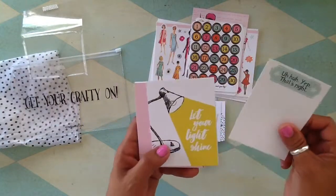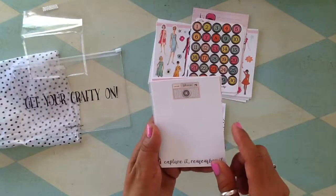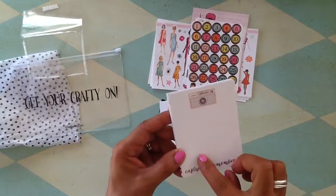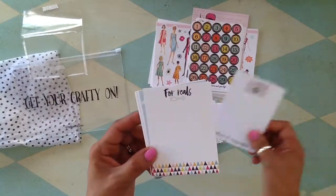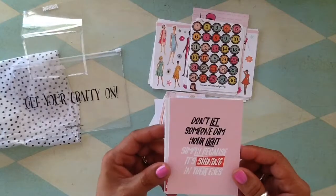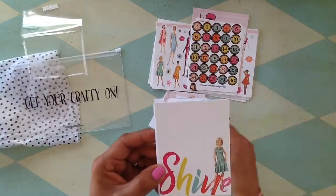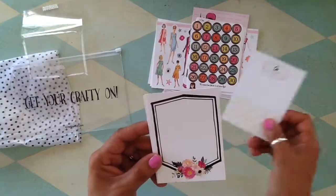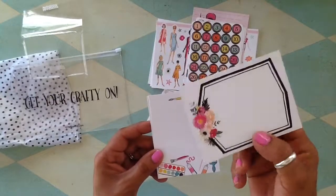Tons and tons of cards — 'Let your light shine.' Little cards like that are perfect when you're doing Lister's Got a List and you have a prompt — you can use one of these cards to write your lists. 'Don't let someone dim your light simply because it's shining in their eyes.' I'll probably fussy cut that out and use it in my page.